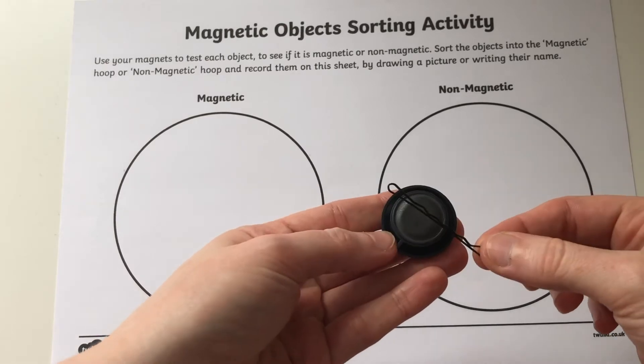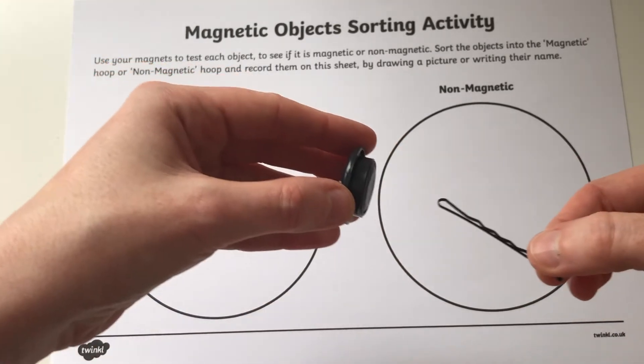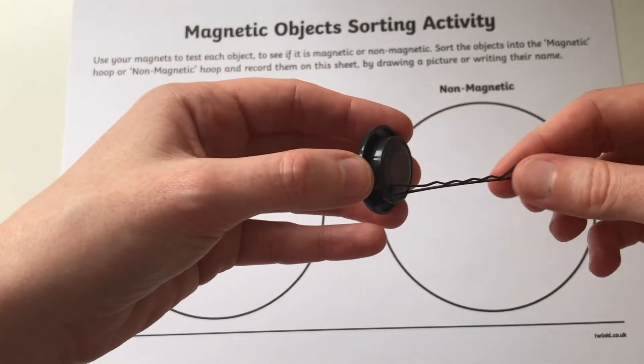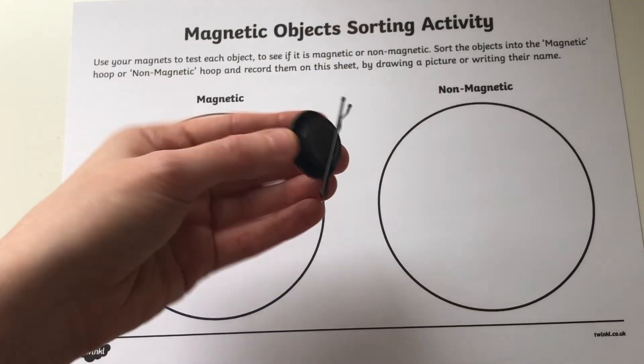It's a good idea to let children try out a magnetic object first of all so that they can understand what this feels like. Encourage them to describe how it feels — they might use words such as pulling or sticking. Ask them to have a go at lifting an object with the magnet.